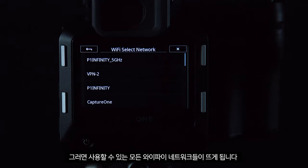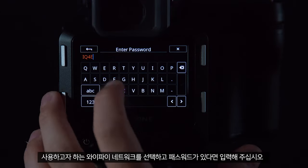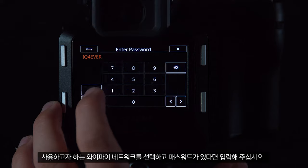This will then give you a pop-up of all available Wi-Fi networks. Next, select the Wi-Fi network you wish to use, and if it has a password, enter it now.